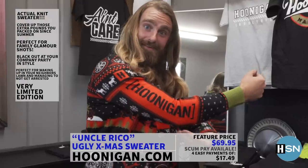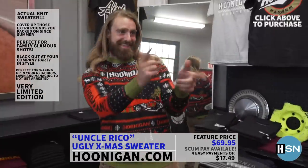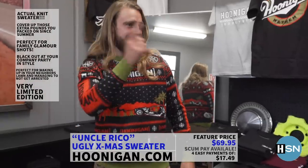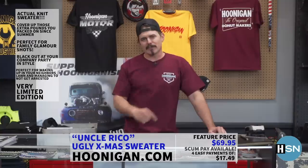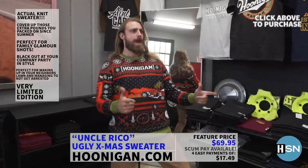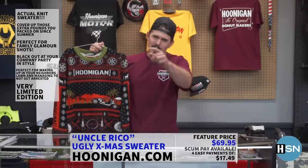Ladies and gentlemen, it's that time of year — Christmas cheer, giving, snow and coldness are all around the corner. Ugly sweater season is upon us. That's why Hoonigan is bringing to you for the first time a real ugly sweater. Perfect for those family events chock full of awkward conversation. The Uncle Rico ugly Christmas sweater is the perfect match for drinking too much eggnog and telling your boss how you really feel at the company Christmas party. Perfect for family photos, Polaroids, mug shots, any holiday party. These are limited edition so get one while you can at Hoonigan.com.